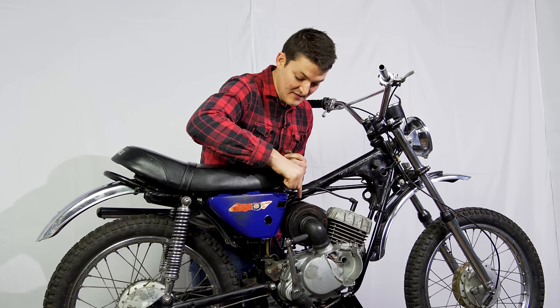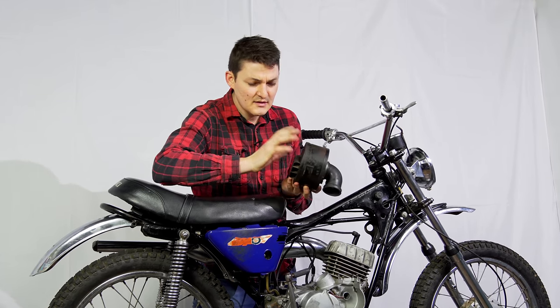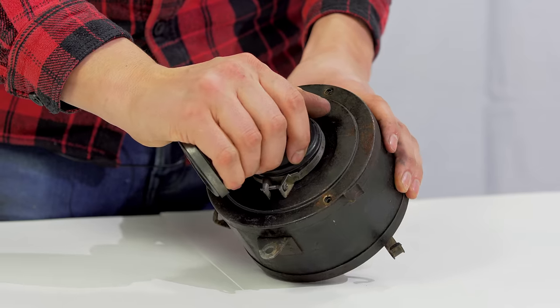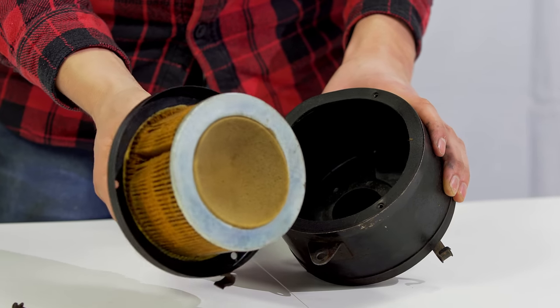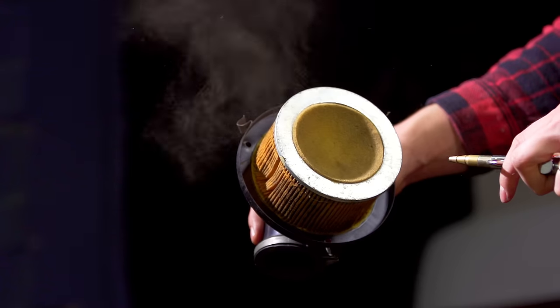That air comes from here — the air box. It's like a box for air. By forcing our bike to breathe through the air box, we force it to breathe through the air filter. Otherwise, you get debris in your engine.